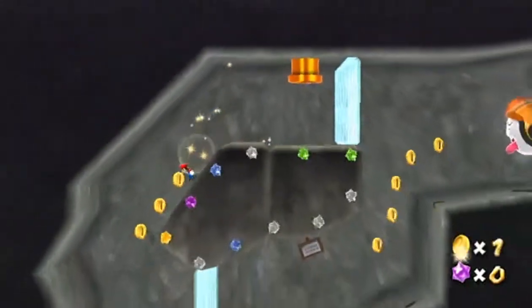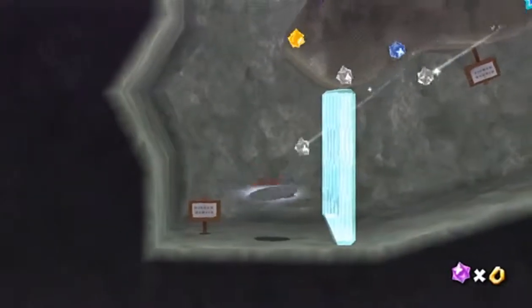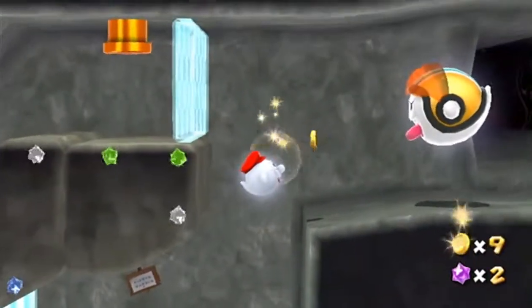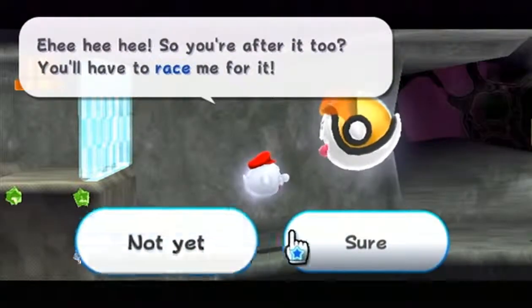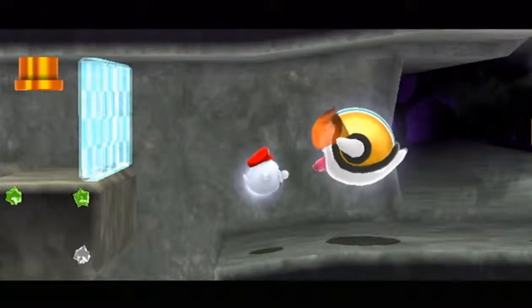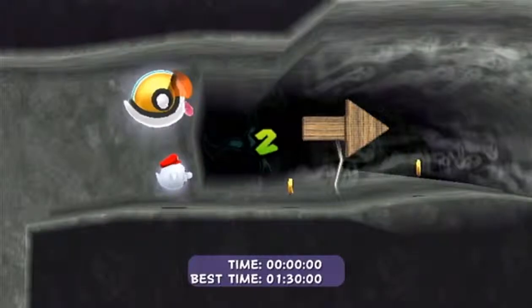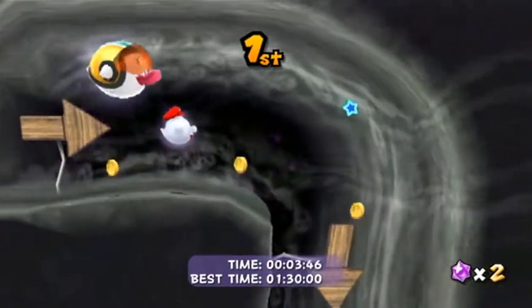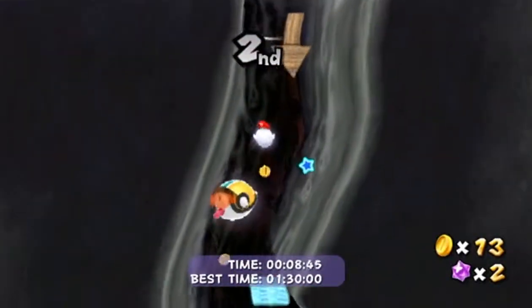Oh, this is a different race actually. I was thinking of something else that I think I've already done. There was another race with Boo, and now that I'm thinking about it, I think I already did it. He says you're after it too and you'll have to race me for it — sure! I like how he just puts down the thing. Let's go. This shouldn't be too hard — all you're doing is pressing A and then shaking, and of course right as I say that I mess up.